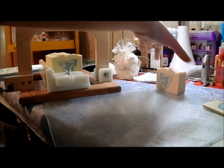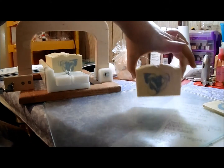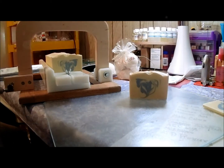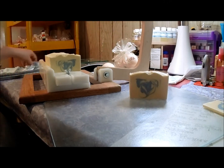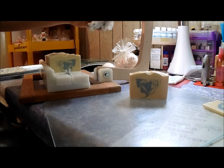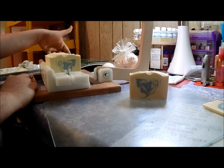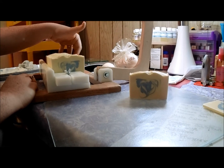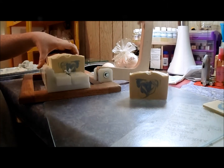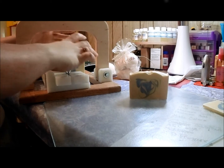I wanted to turn that so you can all see — can you see it there? Yeah. I couldn't bring myself just to do a plain white soap. When I think clean cotton, that's what I think — plain pure white cotton — but I couldn't do it. So I added a little bit of blue because this smells really fresh and clean, and it kind of reminds me of summer or spring, that type of clean scent.